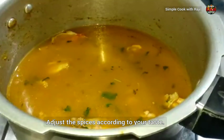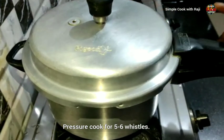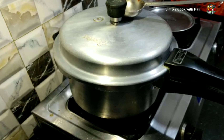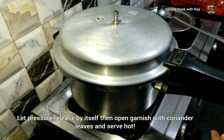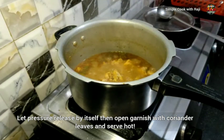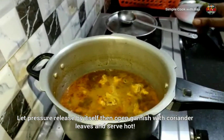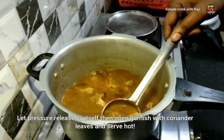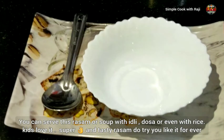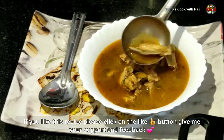If you want to close the lid, I will close the lid with 5 whistles. I will close the lid with 6 whistles.